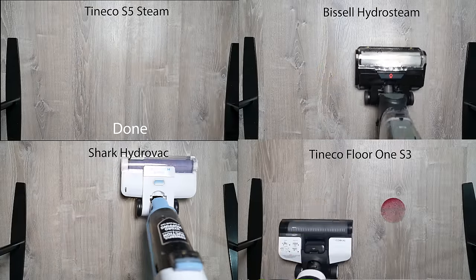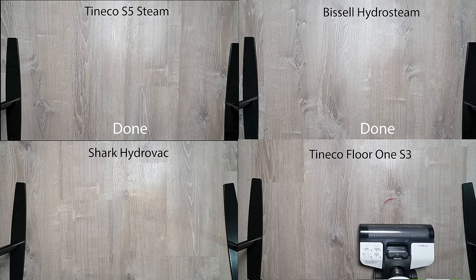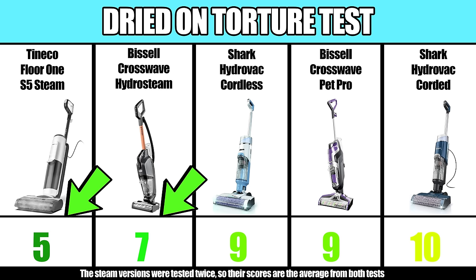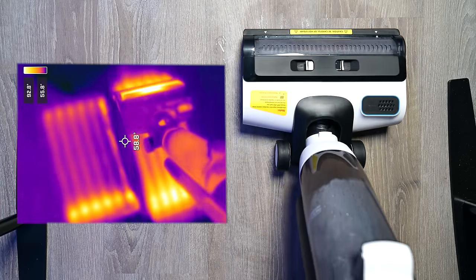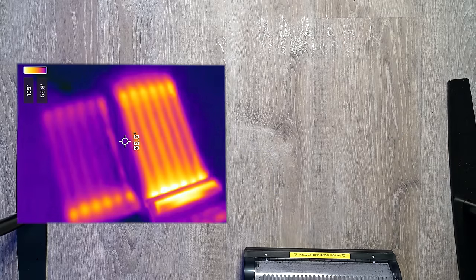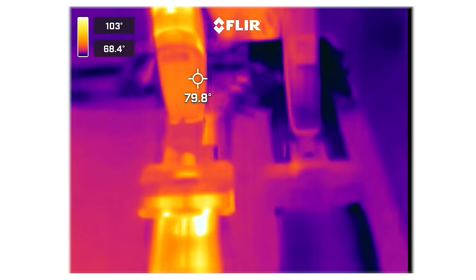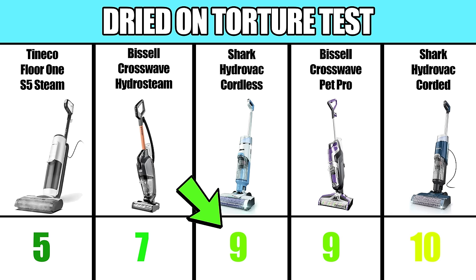But one of the most interesting tests was the dried pickup torture test. This is where we used exact amounts of dried coffee and dried grape juice, and using primed rollers on max power, we simply counted the number of timed passes it took to eliminate the stains. Here, the clear winners were the two that used steam, though the Tinko S5 Steam did a bit better than the Bissell Hydro Steam. Apparently, the hot steam really does make a difference when trying to loosen difficult stains like these, and it really was noticeable. You could probably make the case that the steam sanitizes the floors too, but that's a much more difficult thing to test. The Shark Hydrovac, both the cordless and corded models, did well with this pickup test as well.